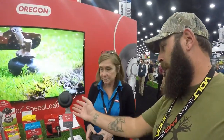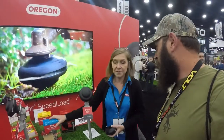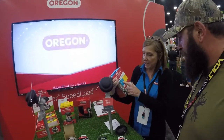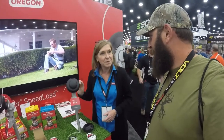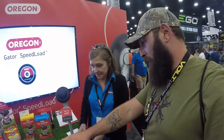It fits any gas trimmer. You don't have to buy any extra accessories to get it to fit — whether it's Stihl, Echo, or anything like that. There are two models, and on the back of the package it'll tell you which models they fit. If you have any questions, there are install videos on YouTube available. You can also buy a three-pack of the discs.